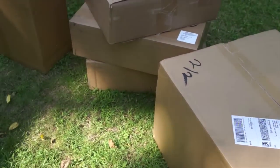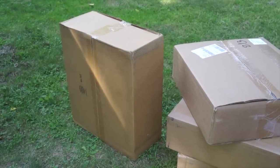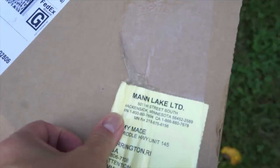Hey everybody, it is August 28th and I am here today because I just received five packages from John. Thank you so much. He said he wanted to send me a little something, and it's not little. Five boxes of goodies. I have no idea what's in here. I do know that it's bee-related because they came from Man Lake.